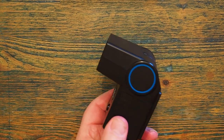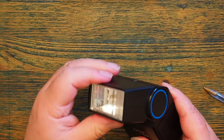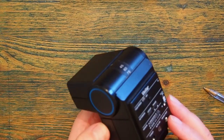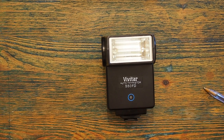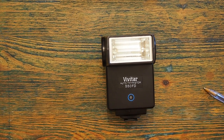This flash is somewhat similar to the Vivitar 283, although probably not as good. It has a head which you can change position, which is really useful if you want to bounce the flash off a ceiling. It also has a sensor on the front that measures the reflected light back from the subject and cuts the light when the flash gun thinks the camera has had sufficient exposure — for film, or for a more advanced digital camera.